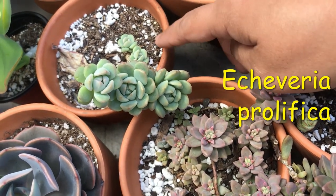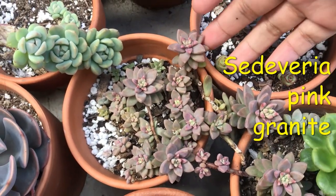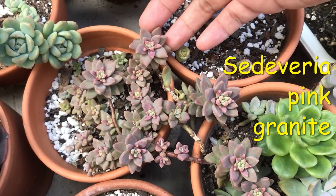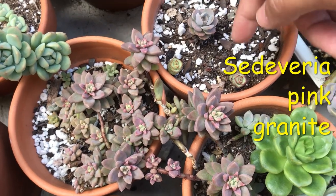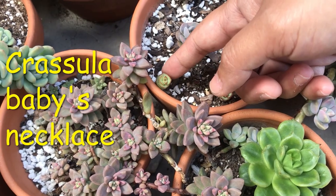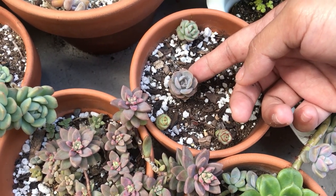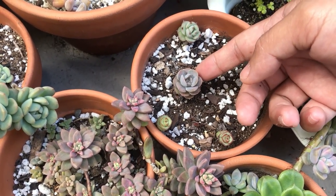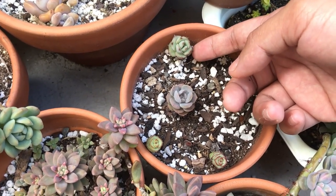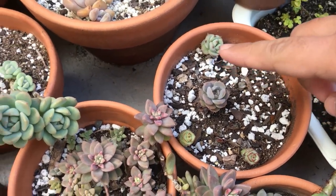These guys hate growing indoors — they like the humidity outdoors for some reason. This here is a Sediveria Pink Granite that is starting to stress from the temperature differences between day and night. These are just small cuttings of Crassula Baby's Necklace; I have full pots of them inside. This is a leaf propagation of Echeveria Rhenioni something — I forgot. And this is a leaf propagation of something I still don't know. It just kind of started growing there and I'm not sure which plant it came from.